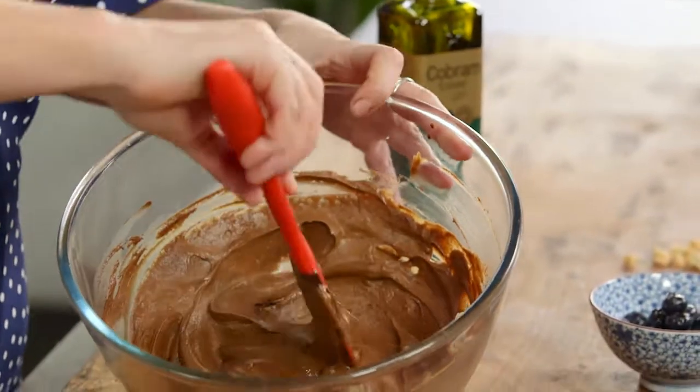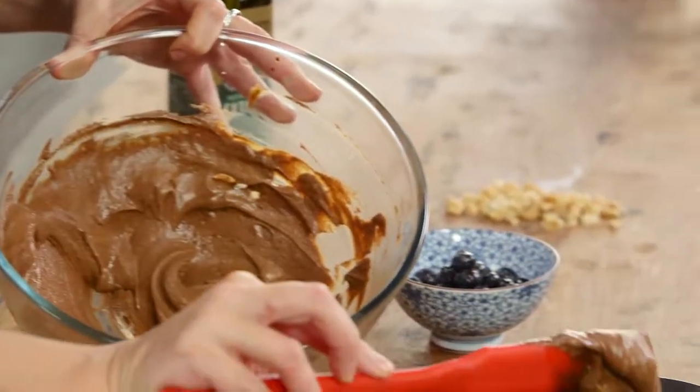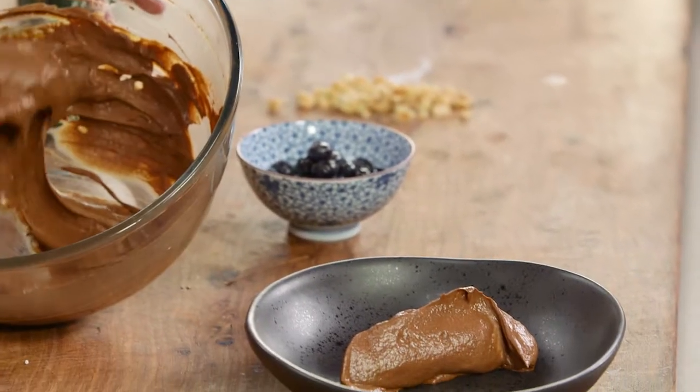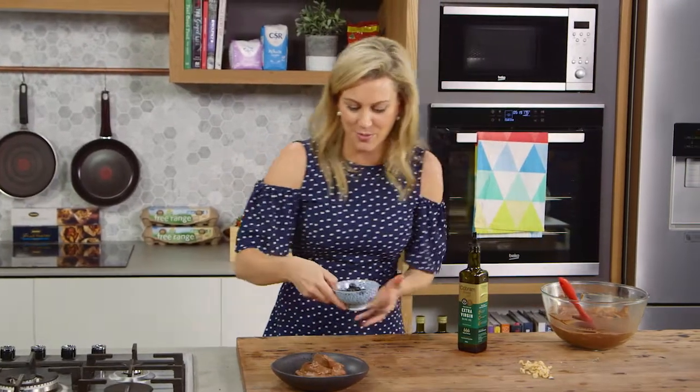This is such a fantastic creation. You don't need to chill it at all — it's just three ingredients and you can serve it immediately. A nice big dollop onto a plate and I'll garnish it with some macerated blueberries.